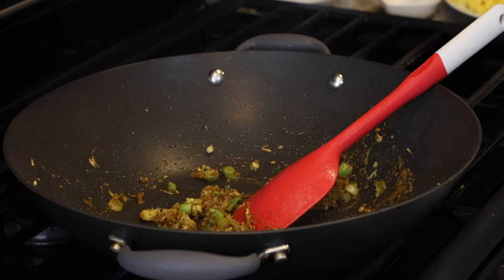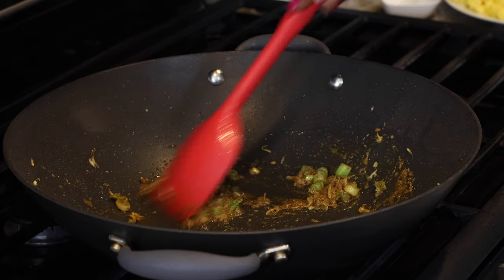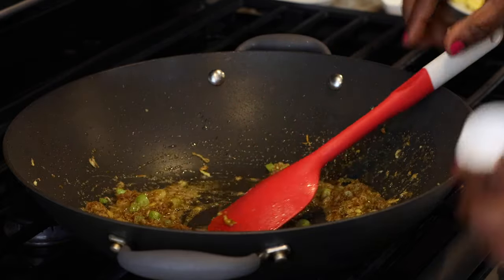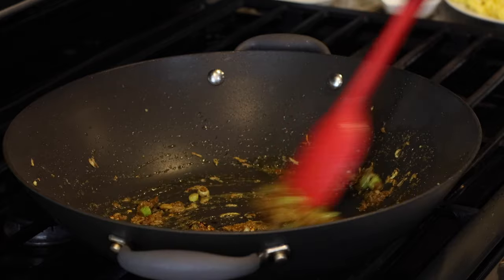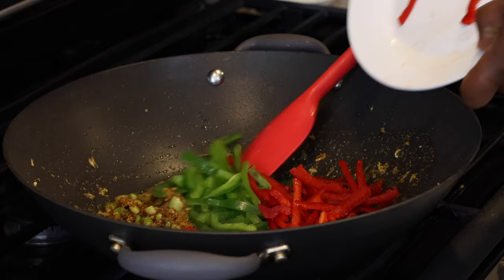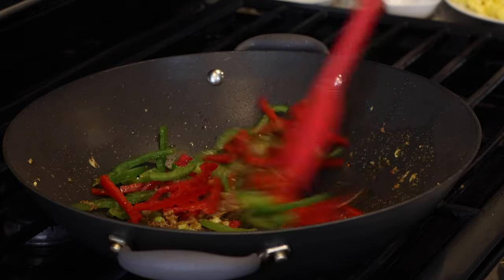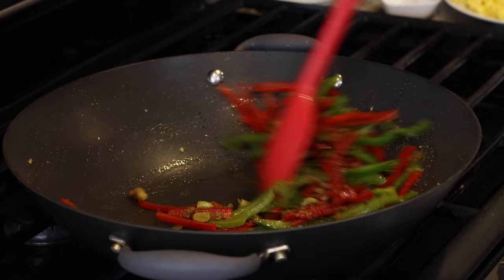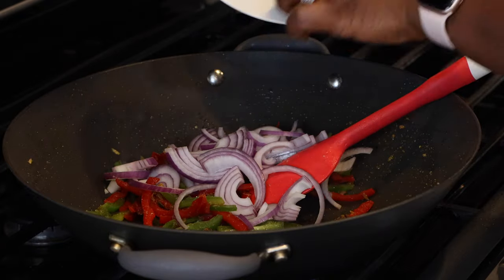The oil has been absorbed by my ingredients, so I add about an extra two teaspoons of oil — keeping in mind the noodles already have a little oil on them, so I don't overdo it. I add my chili flakes. This could have been spicier but I wanted my kids to enjoy it; if you're eating on your own, make it spicier. Then I add my peppers and stir for about a minute to soften them slightly before adding in my red onions.